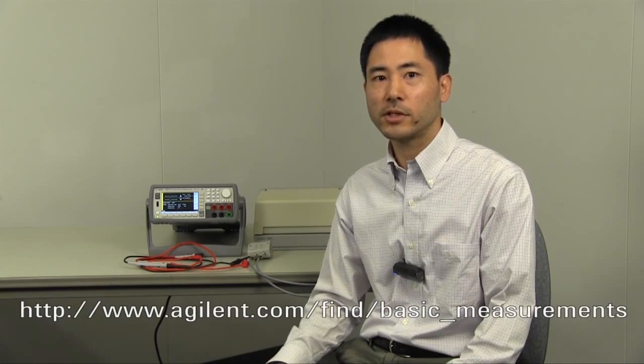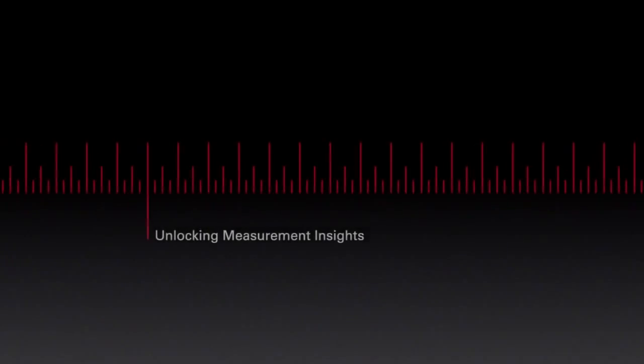In this video, I've showed you some tips for high resistance measurement. Now you understand how to measure, which equipment you need, and what you should take care of. If you'd like more information, you can visit our website currently showing below. Thank you.